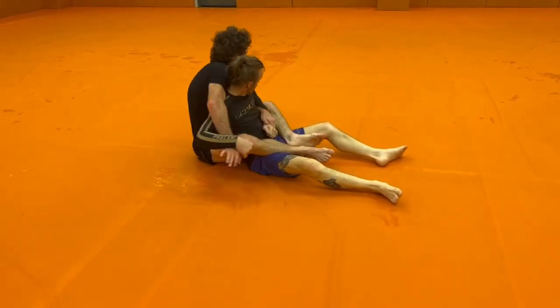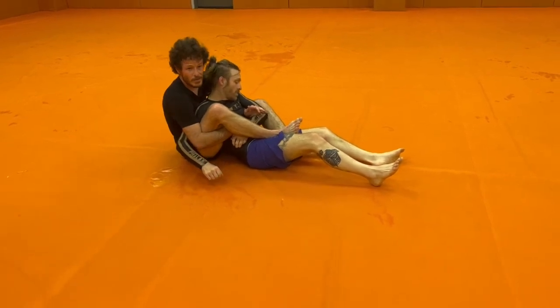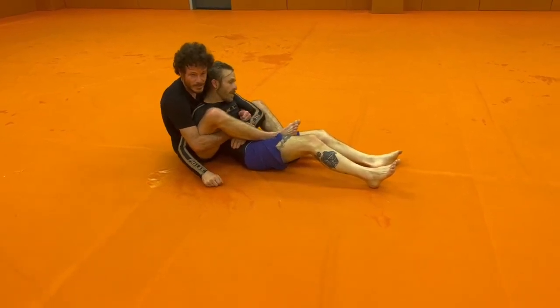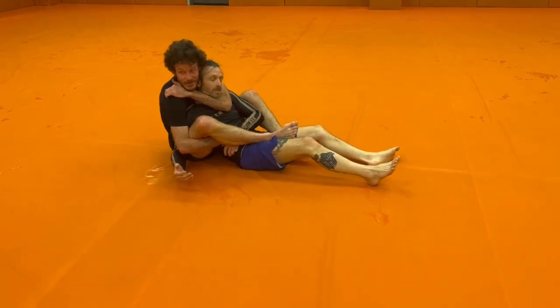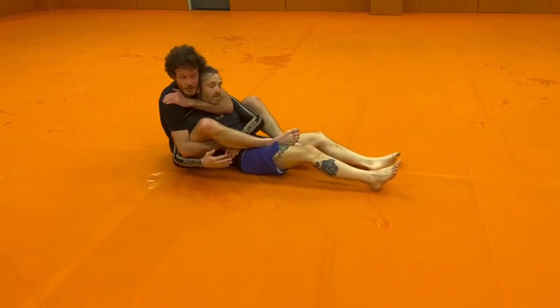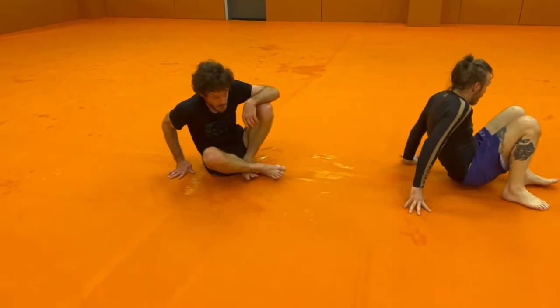I was able to get the hand. And I have a second option — I still got that arm bar, but I also have this. It's going to be very difficult for him to defend. I feel pretty good, guys. Try it out for me for just a couple of minutes.